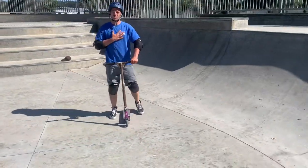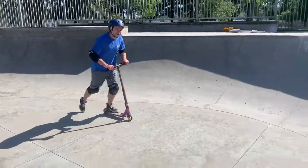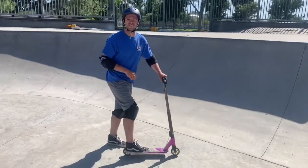So I will demonstrate first with both feet on the scooter. You want to give two pushes, but start out slow and try to lift that front end up. And if you start to fall back like I did, you could take that foot off to save you.